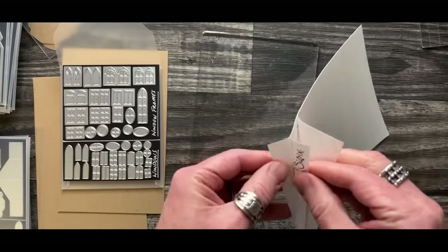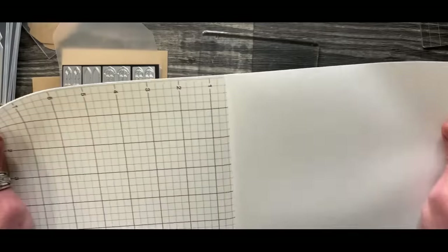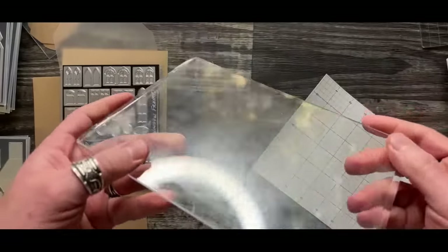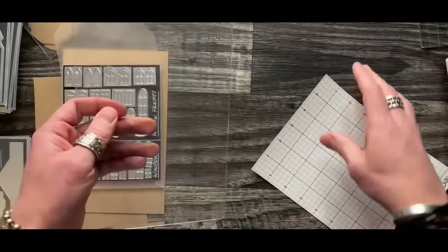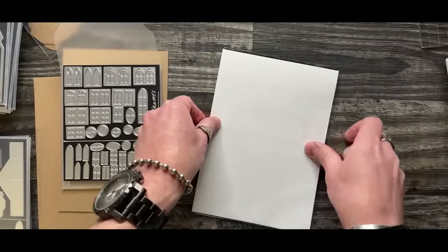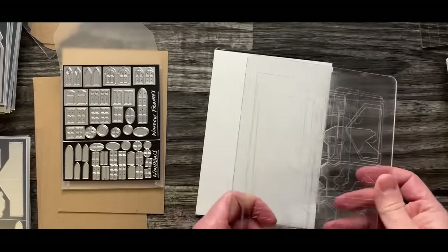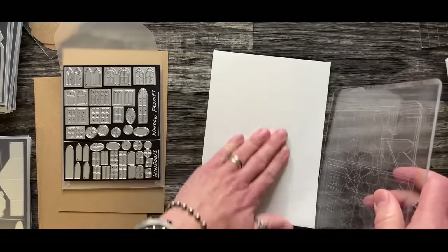When you peel the sticky grid off, one side is going to be a little stickier than the other, but there's no right or wrong. I prefer to have a sacrificial cutting pad that I use for sticky grid all the time because it does get some adhesive buildup. If you use sticky grid on a cutting pad that's really chopped up, it's not going to want to stick very well because it doesn't have a smooth surface.